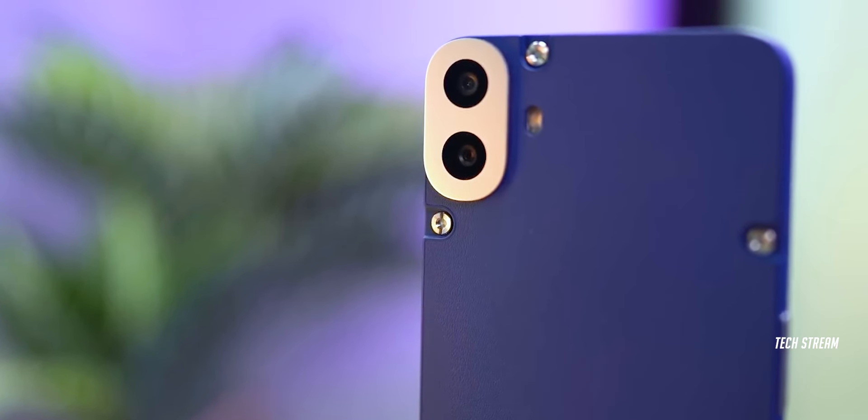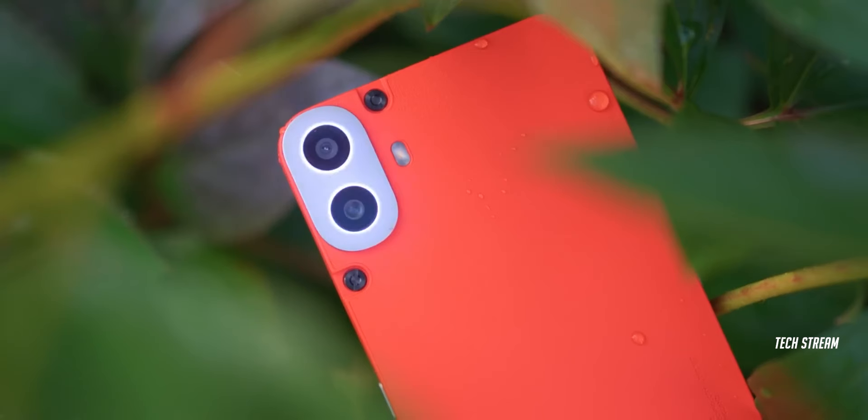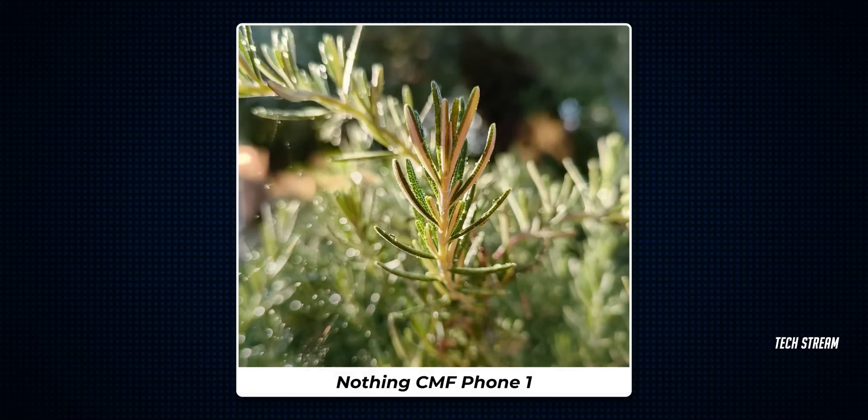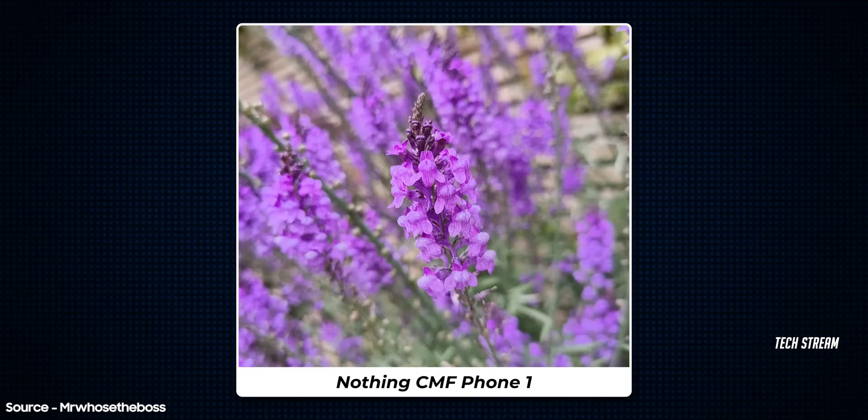Talking about the cameras, there is a 50MP f/1.8 lens and a 2MP sensor for portrait photos. At first impression, it does a good job of taking photos and videos, with images coming out punchy in colors. However, in some areas the saturation drops a bit, which we should be mindful of.